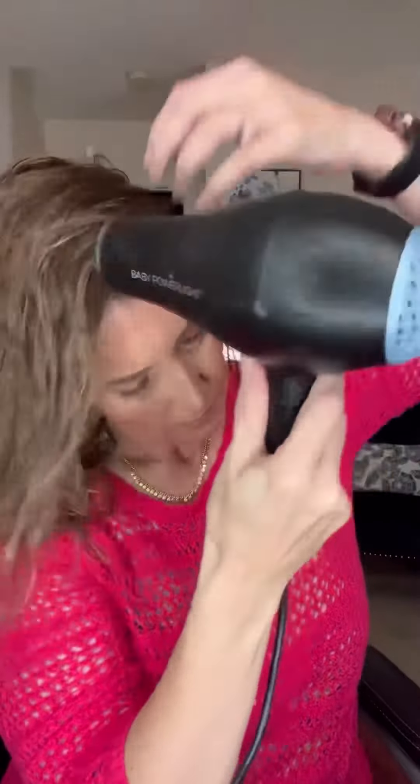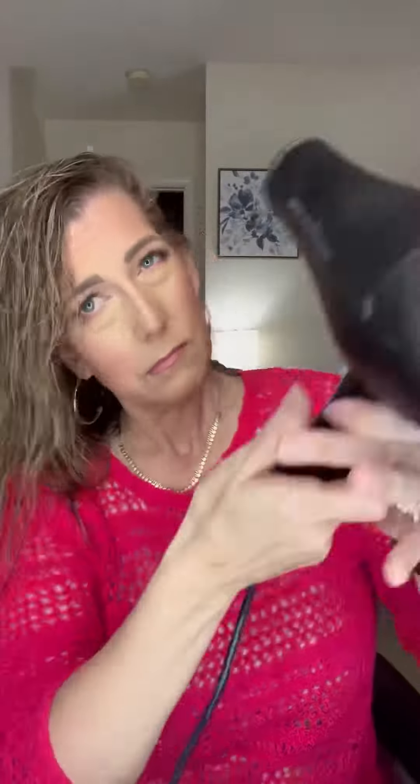And then I go in with my hair dryer. I'm over-directing the hair, really focusing on the roots, trying to get the roots pretty dry. And then I do the same on the other side, just over-directing and kind of fluffing that hair and getting those roots really good.